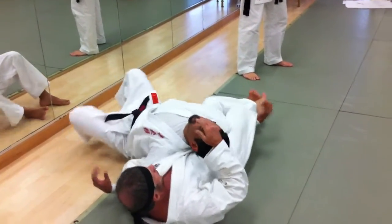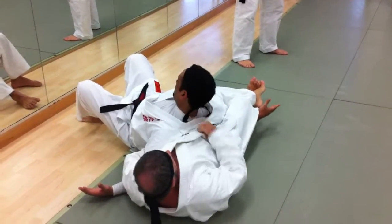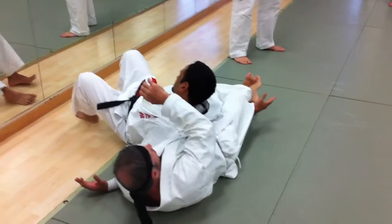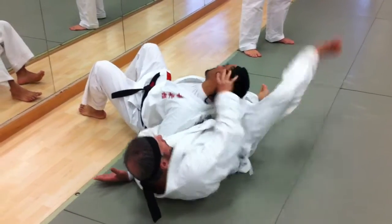So if he rolls a little bit toward me — roll the other way, bang. Jaw. Boom. Push him away, release my hand.